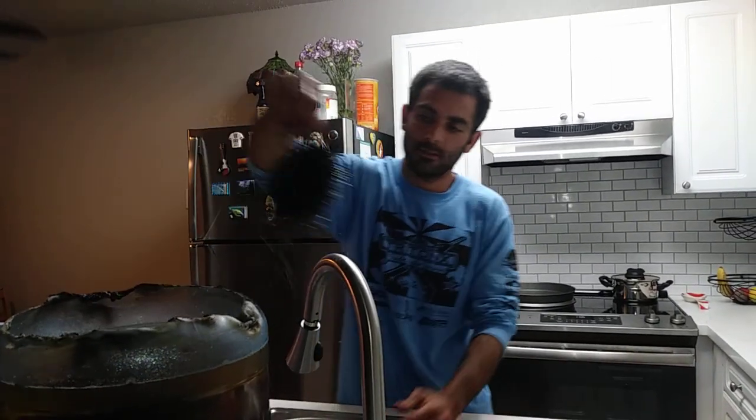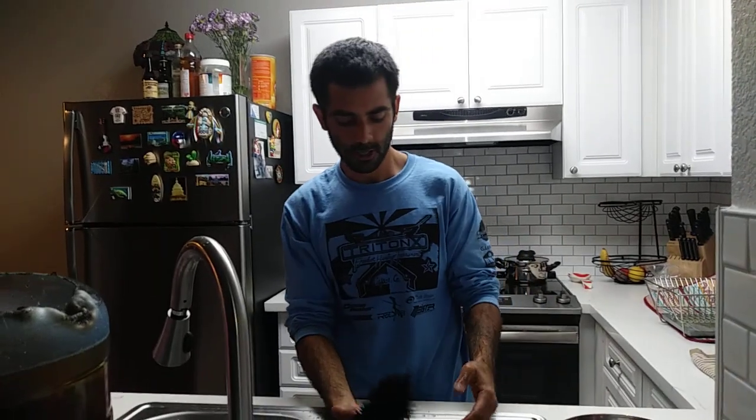Hello everybody. So today we'll be making some sea urchins. First I'll be cleaning them and then I'll be cooking them. Let me show you guys what's up with these guys.